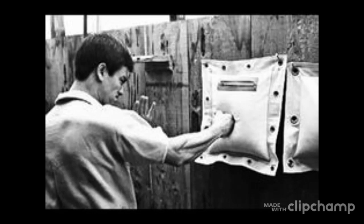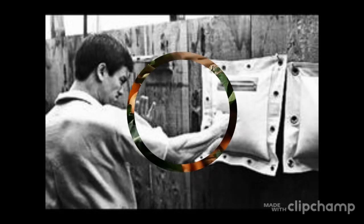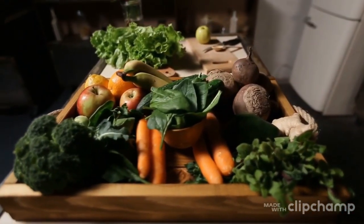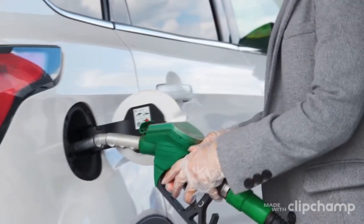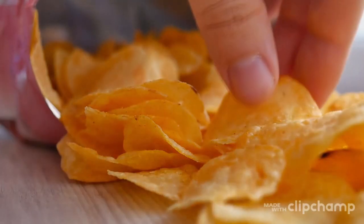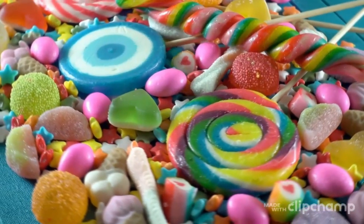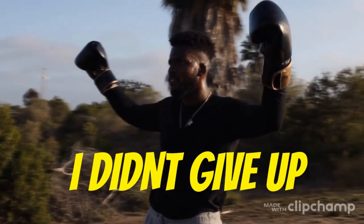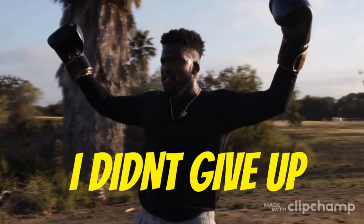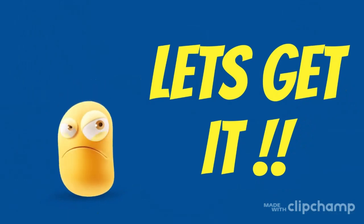Five: nutrition. Would you put soda pop in the gas tank of your car? Of course not — that would be stupid. Trying to fight on a diet of chips, candy, and fast food is just as stupid. You need the fuel that will propel you to greatness, so eat your vegetables, champ.